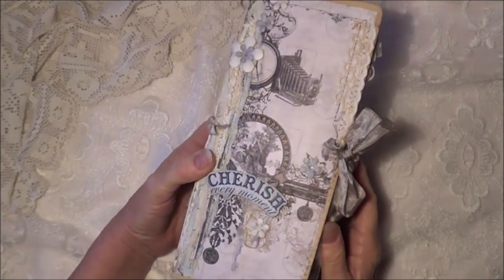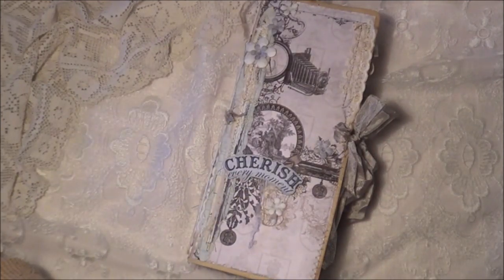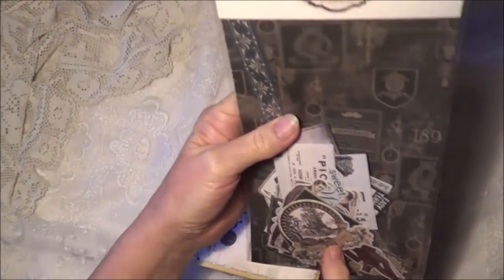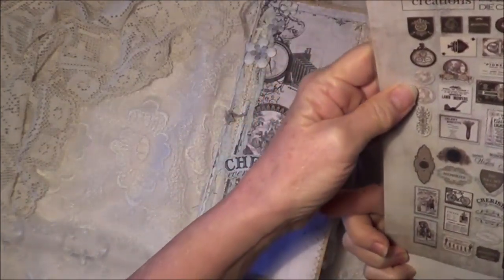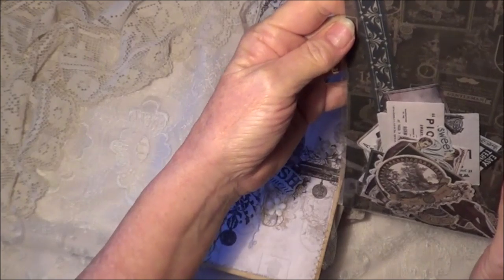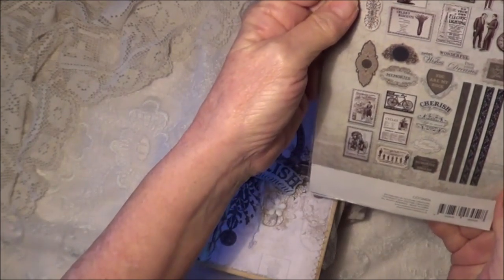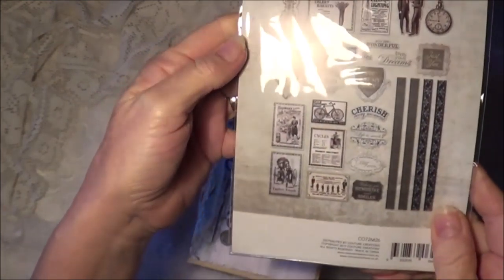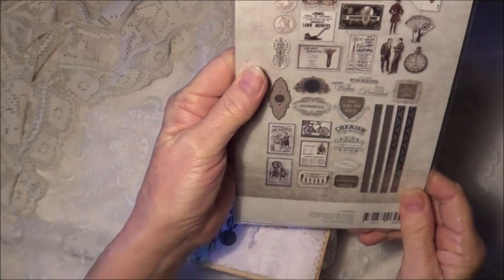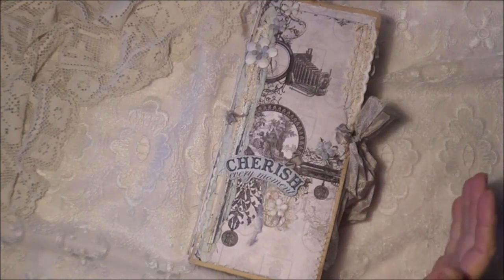I didn't buy the full set, just a few select pages, and I think a small packet — a packet of Gentleman's Emporium die-cut ephemera set. I'm not quite sure how many pieces are in there, but they're all those pieces there anyway. It is a masculine kit but I love the blues of it, and I think it can work for both masculine and feminine.